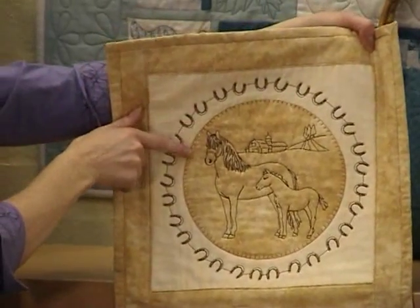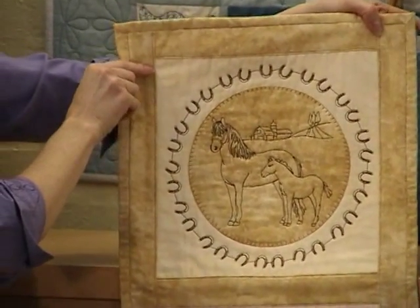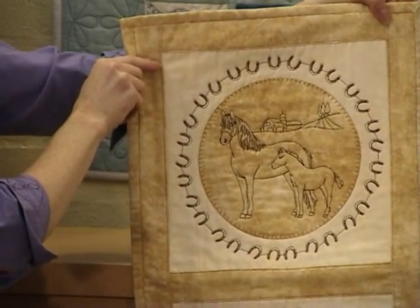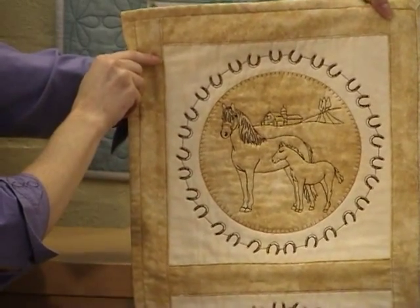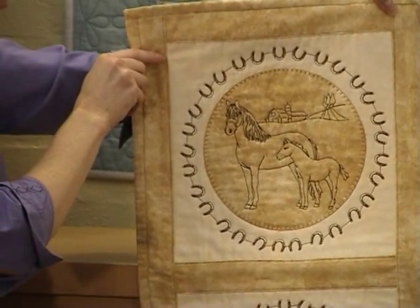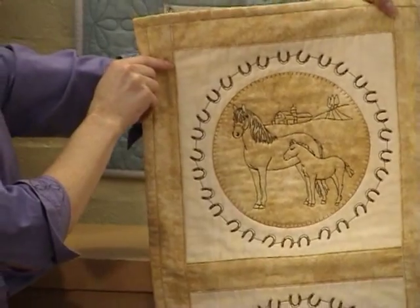The horses as well as the appliqué can be done on either a quilt robot or your embroidery machine — it depends on which one you have at home. So it's really fast and easy, great ways to expand your quilting.